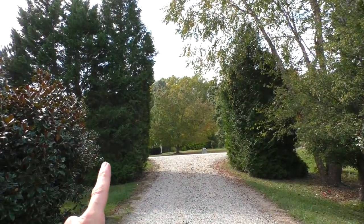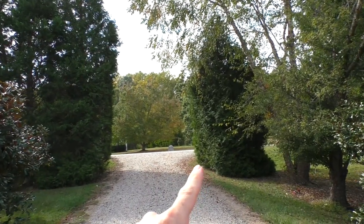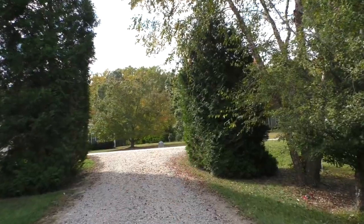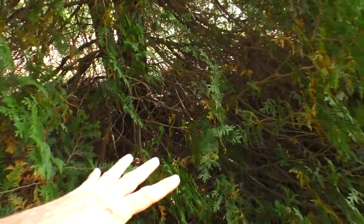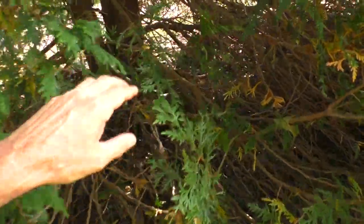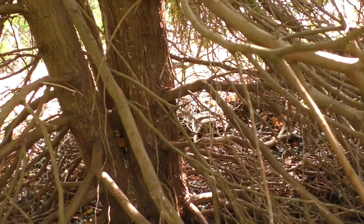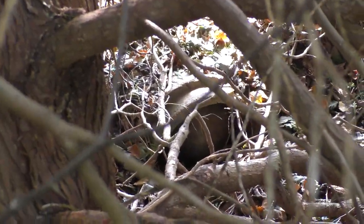My driveway has these two big Leland cypresses, and after about 20 years of shedding the little evergreen leaves, they have started to build up and are blocking the little concrete drainage pipe. You can just barely see the pipe right there.